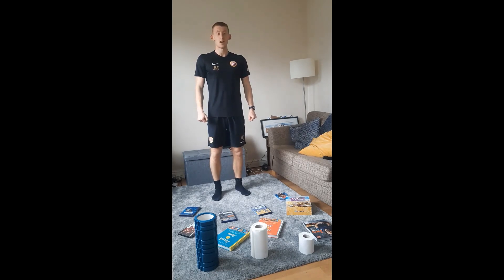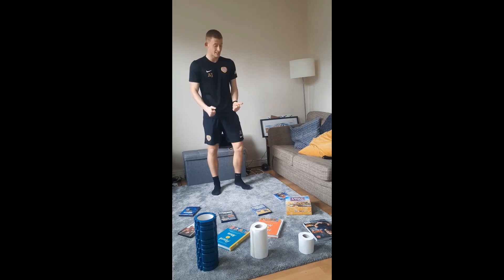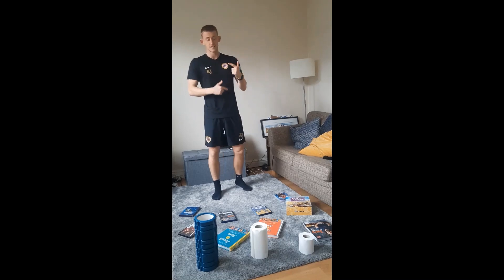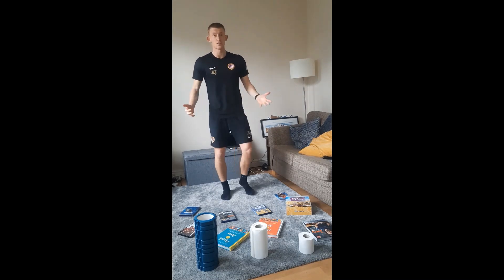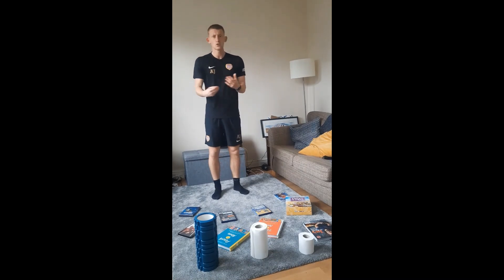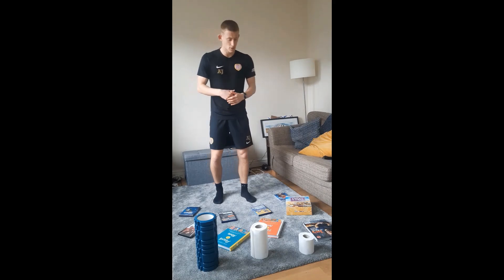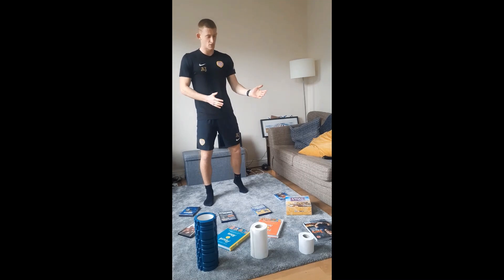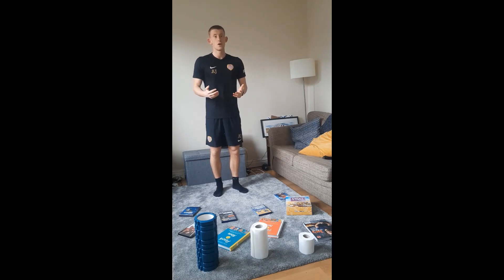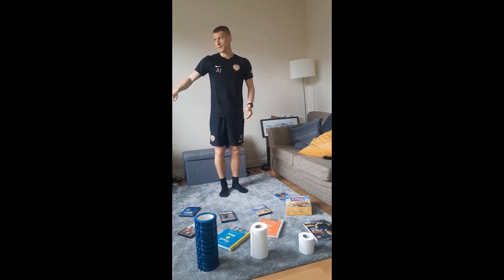Welcome to session three. This session is going to be focusing on balance — our ability to stay in a steady state or in control of our bodies. We look at two things: static balance, when we're stood still, and dynamic balance, when we're moving. It's all to do with our center of gravity, which is an imaginary point within our body — when standing up, it's around the belly button. If that point falls outside of our body, we fall over.